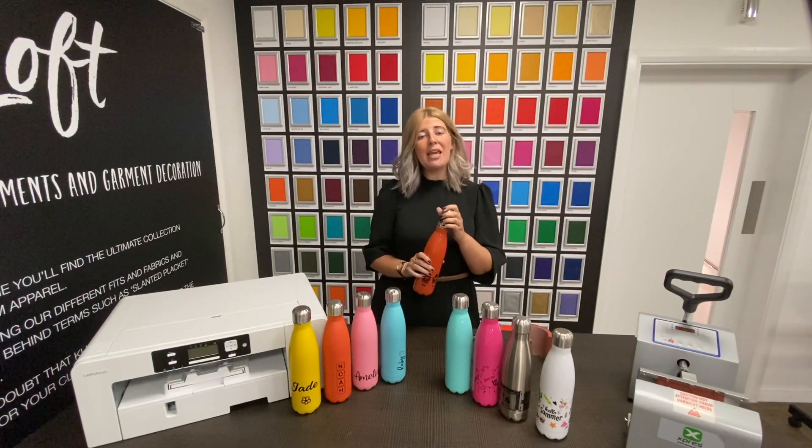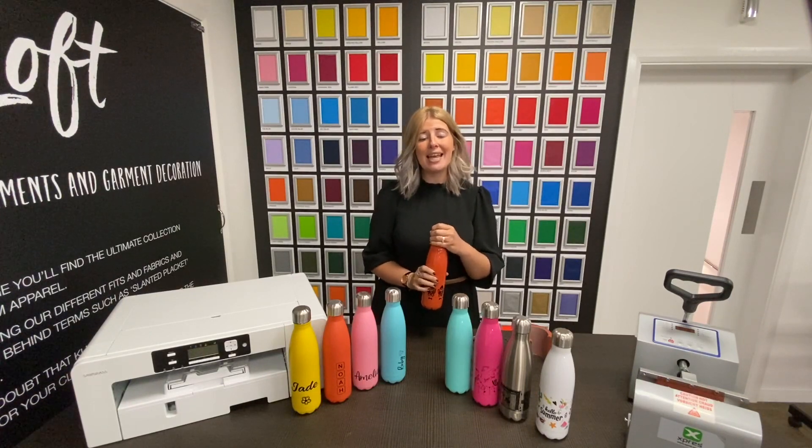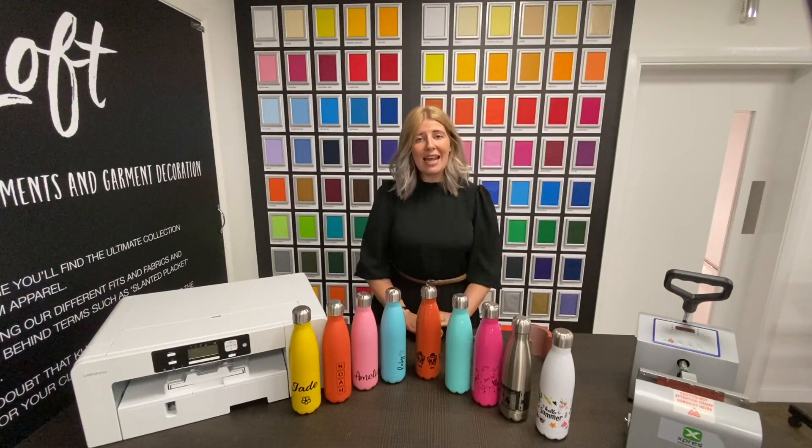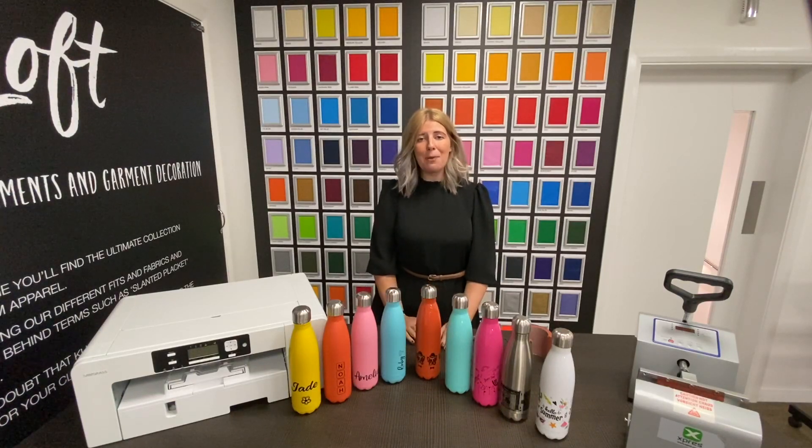These bottles meet European regulations such as REACH and have also been tested for food contact and dishwashing. They don't contain any harmful chemicals and are also BPA free.